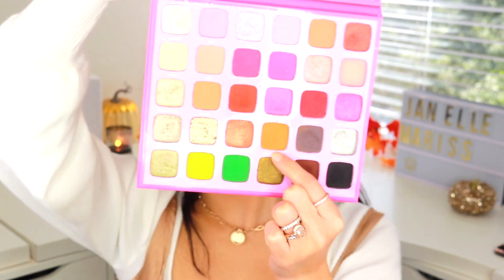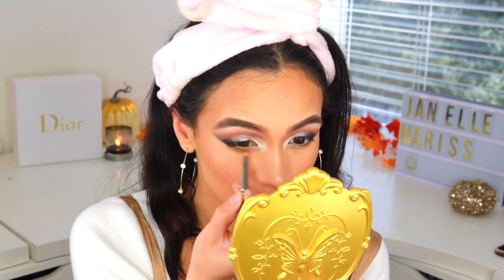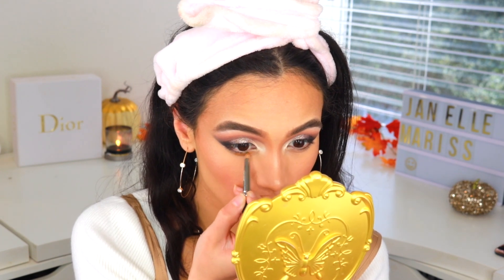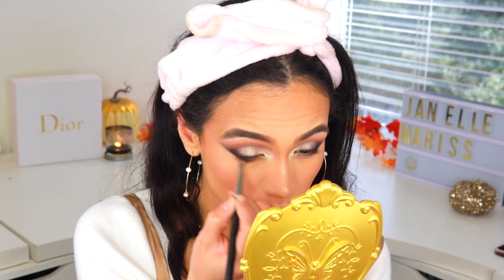I'm going to take the shade What's the Tea from my Jeffree Star x Morphe palette, and with a pencil brush smudge that on my lower lash line — having it the lowest in the center and then tapering it close to my lash line in the inner and outer corners. I feel like this really opens up my eye and makes it look huge. Then a gray color called Vroom Vroom, placed closer to my lash line.